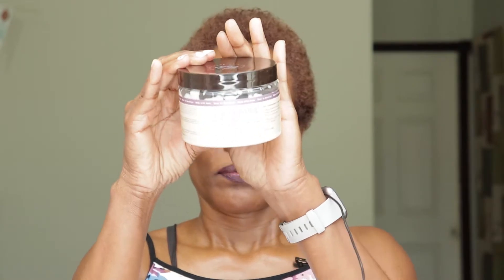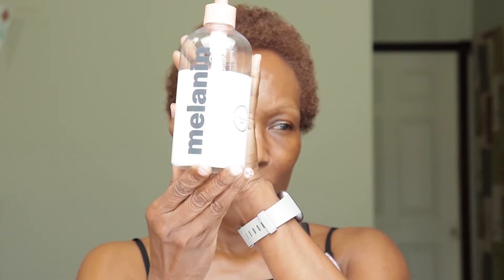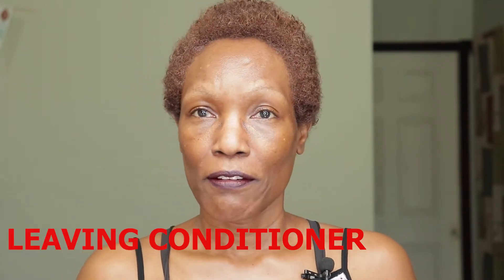You leave the mask on for 3 to 5 minutes. Once I'm done with the mask and rinse it out, I'm going to use the Melanin Multi-Use Softening Living Conditioner — I've been using it for a while and I love it. After the leave-in conditioner, I will use my Ion Styling Solution Lightweight Formula Silk Drops.